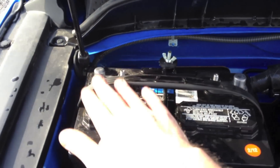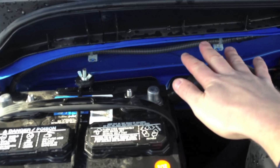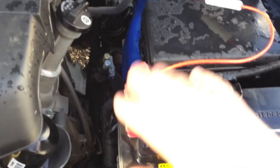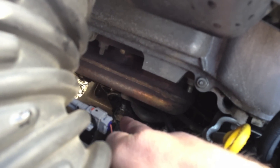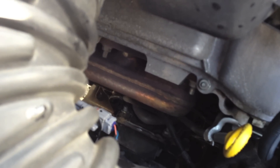Positive leads here, grounds here. Going to run the positive lead up and around. Going to install the relay and the fuse right here and hook into the positive. The ground strap is going to come down and hook to the motor mount bracket right down there — it's the most accessible frame mount and probably the best ground for my application.